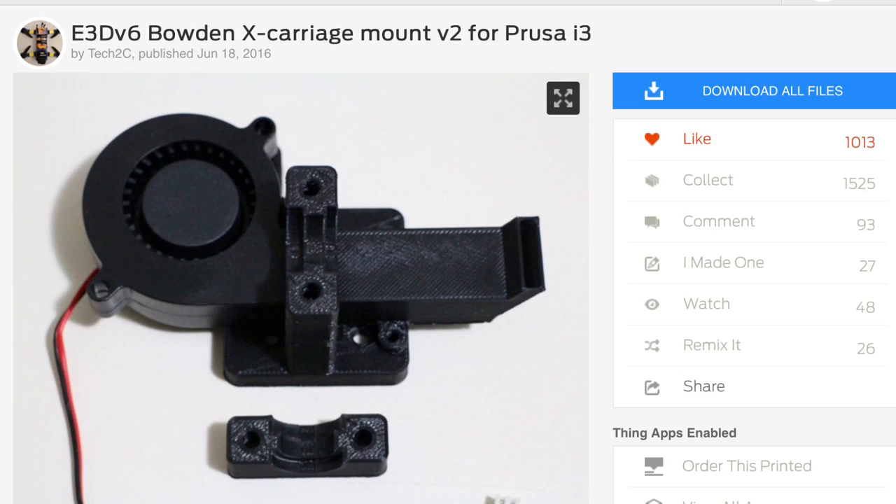It had the ductwork and everything — really nice design. And it turned out once I printed it, the V5 fit in nicely, it just was longer. So I printed these pieces out just the way they were, but I had to manually drill one hole into the base so it would line up with the holes on my 3D printer.